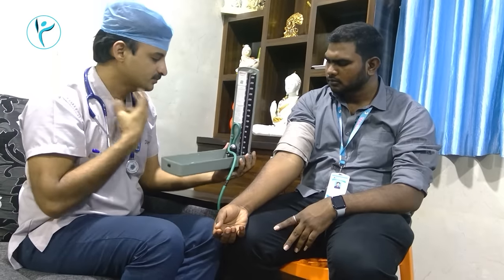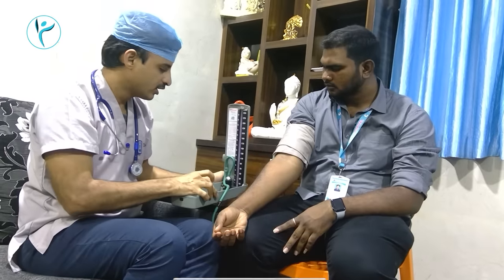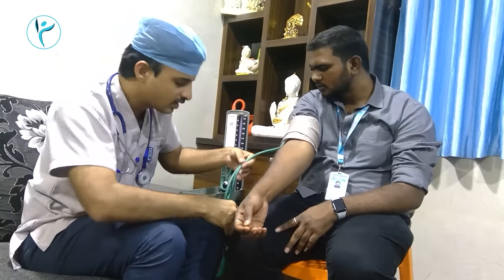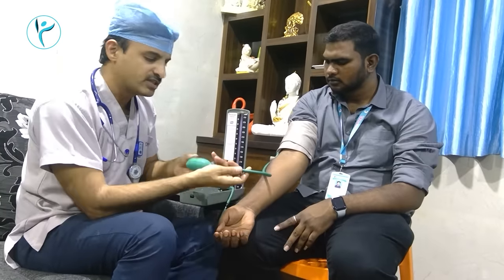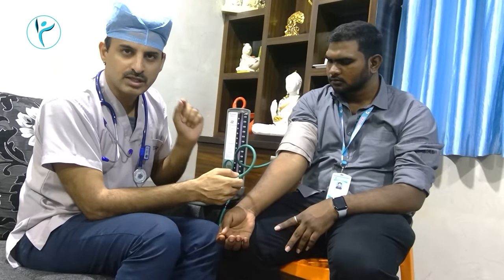Then you can get the flow and get the BP reading. As you can see, this mercury will be removed. Now we will open the measurement chest, and we will be able to take the BP from the patient.